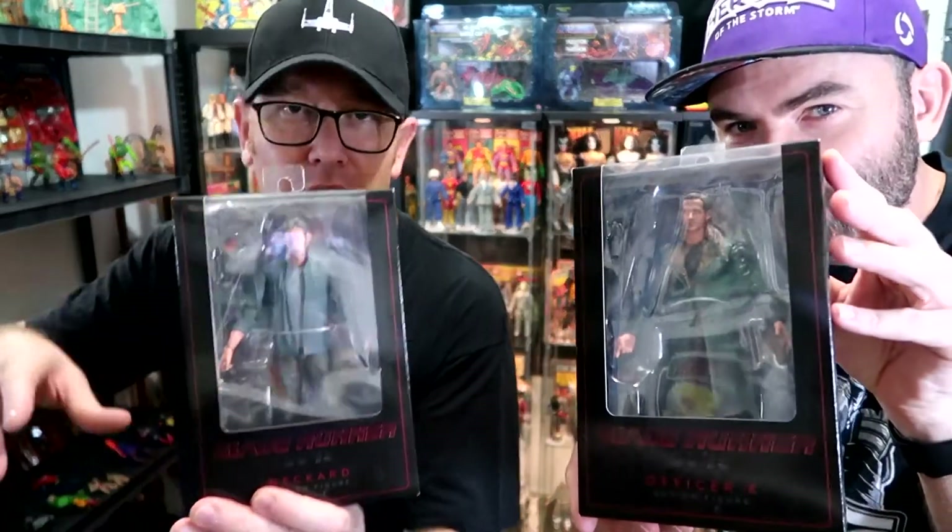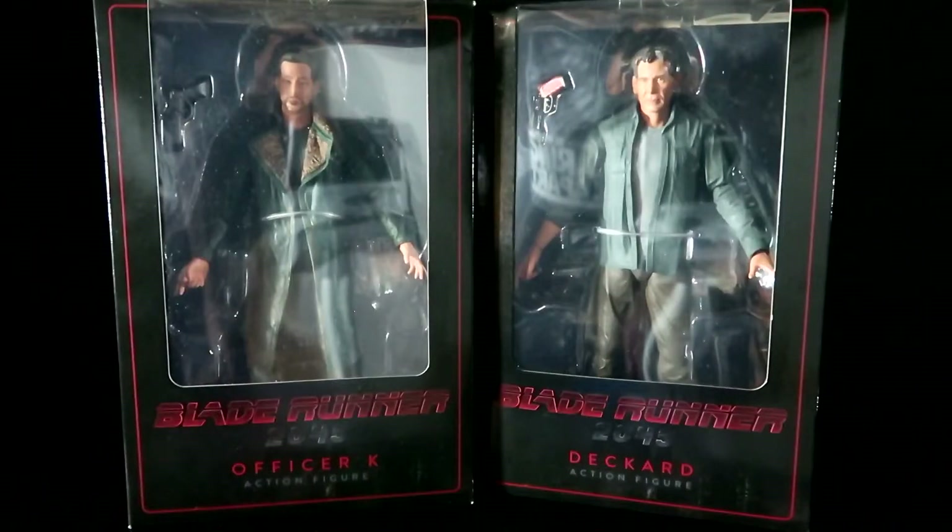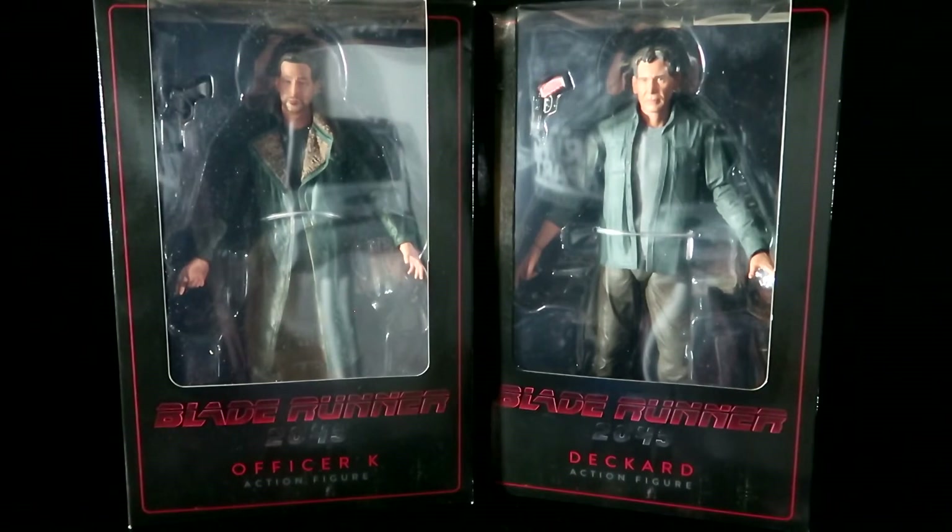Awesome movie that's coming out very, very soon. Going back from 1982 into the future — the current future is already here. Some strange world, the world of Blade Runner. We're gonna check out these two figures right now. Thanks so much for joining us for our review of the NECA action figures, Blade Runner 2049 Series 1.